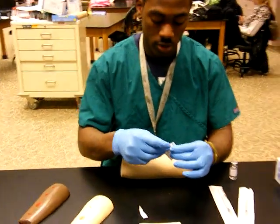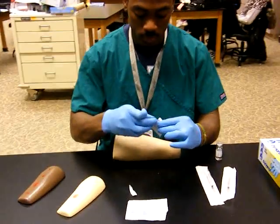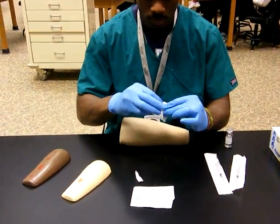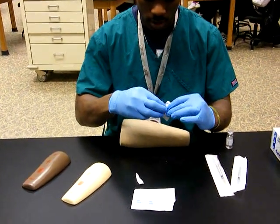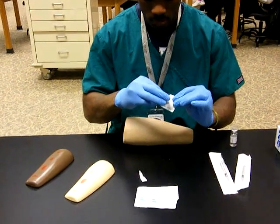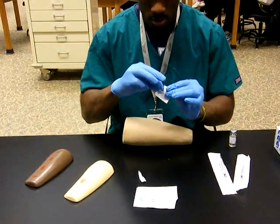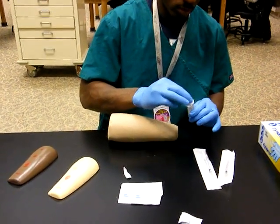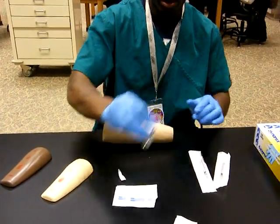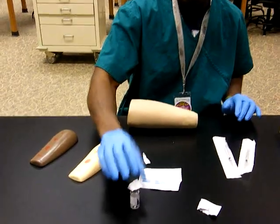Then you wipe it off with a sterile pad, and you leave it on there. Set it down.